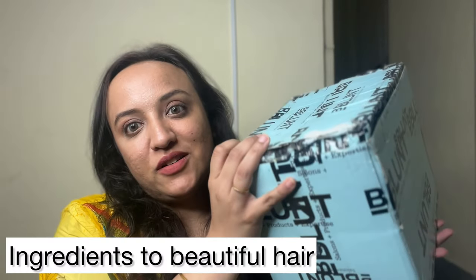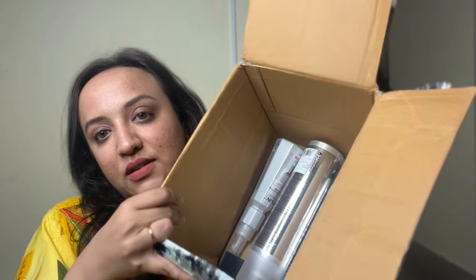Hey guys, Assalamu Alaikum, this is your girl Seher — welcome and welcome back to my channel. I hope all of you are doing well. In today's video I am finally going to be using this particular box of ingredients, which I bought around June. I haven't used it yet, and discounts are going on right now, so I thought I'd show you — this video might be useful for you. This is a team products box.